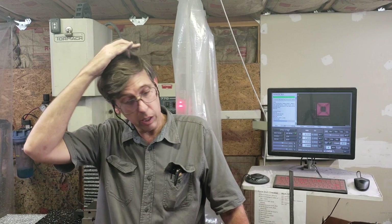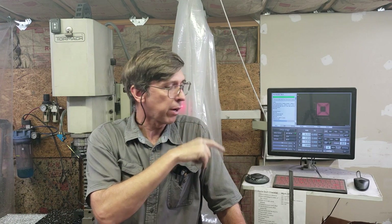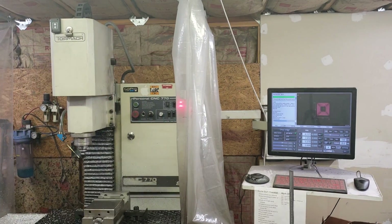Alright, cool. Well, if you liked this video, I'd appreciate the thumbs up. If you have any comments or ideas or anything, feel free to leave them down below. If you'd like to subscribe, there should be a subscribe button over there, and some other videos. I'll link the video for the press for bending the bracket down below. Thanks for watching!